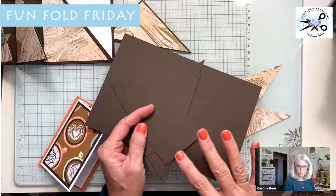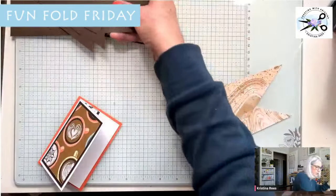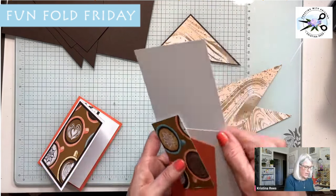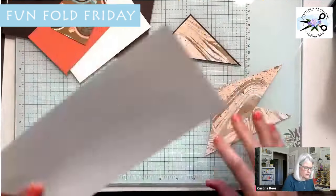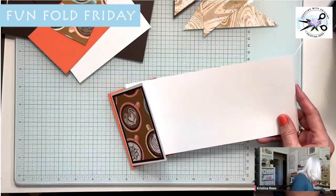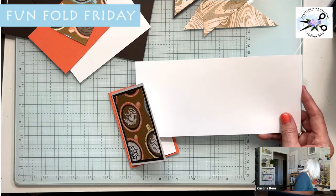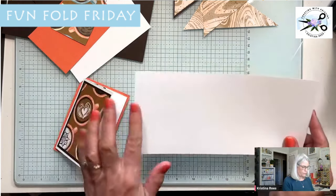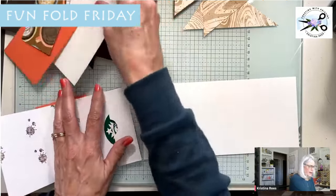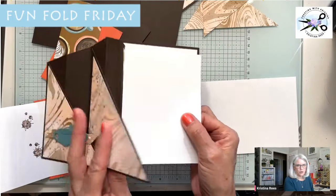Whatever color you choose is fine, but you'll need two sheets of it to make this card. I'm using Early Espresso because it's a coffee card. You'll also need some more paper — you're going to need a white piece. This white piece is cut at four and a quarter by nine and a quarter. The other white piece is four by five and a half, and that goes on the back of the card for the pocket.